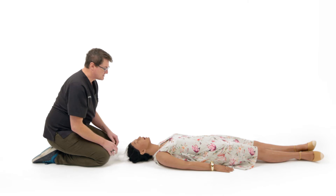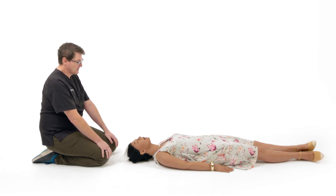Alternatively, if we're concerned about a cervical spine injury, we can do a jaw thrust manoeuvre. This maintains inline cervical immobilisation.